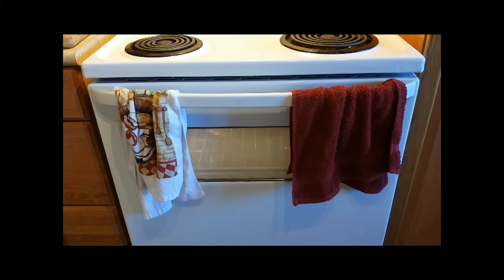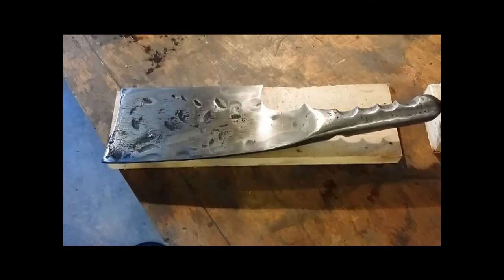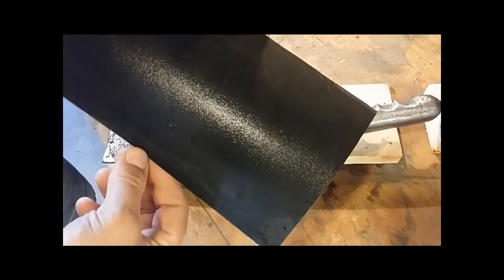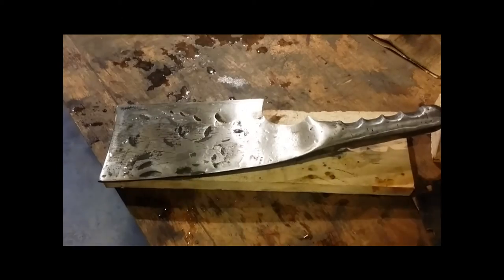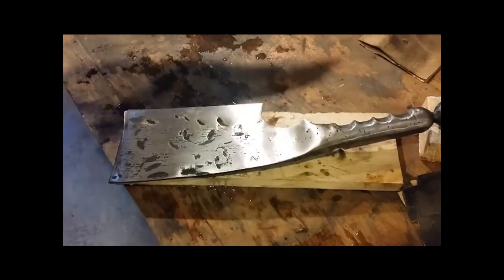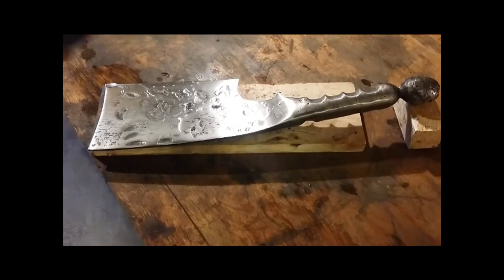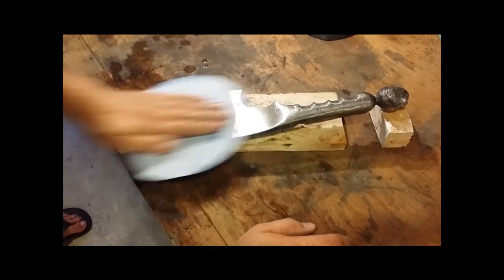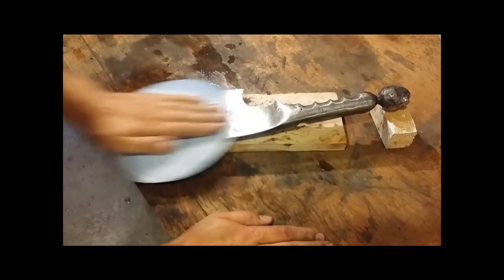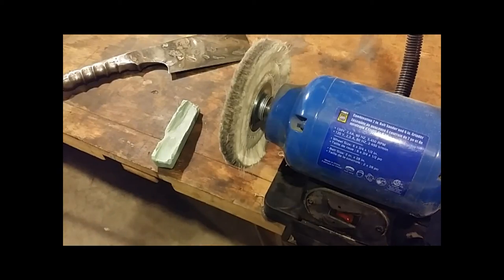I'm starting to sand the cleaver, starting with 180 grit wet-and-dry sandpaper — I'm going to soak it with water because it'll sand better. Then 220 grit, 320 grit, 400 grit, 600 grit, 1000 grit, 1500 grit, 2000 grit, 3000 grit, and then polishing.